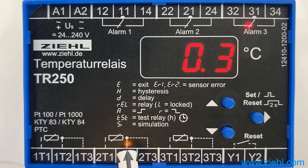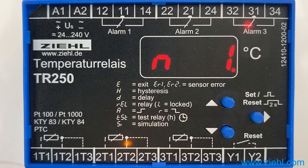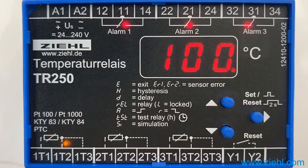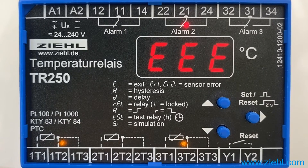The LED on sensor 2 is on. The limit value has been exceeded 0.3 hours ago. By pushing set you will reach the mode for the parameterization of the sensors. Push upwards twice and you are back in the display mode.